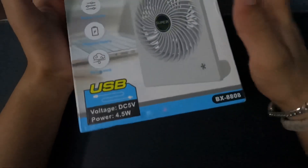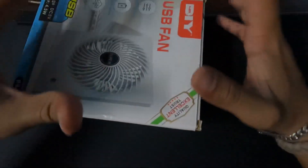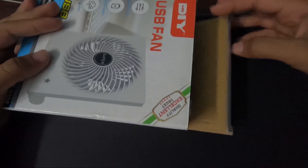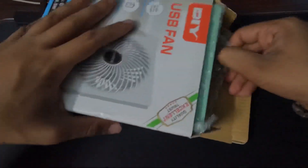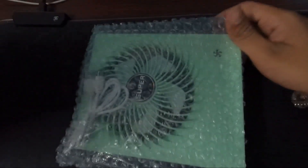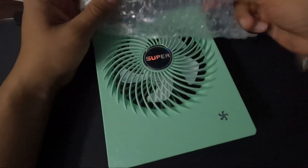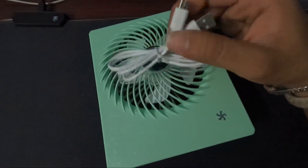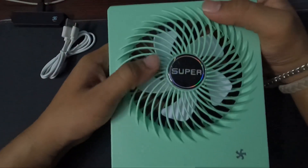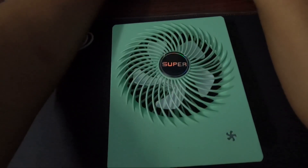I have already tried to open the USB fan from Mr.Fix. Here, we have a USB fan from Mr.Fix. It's a USB fan from Mr.Fix.